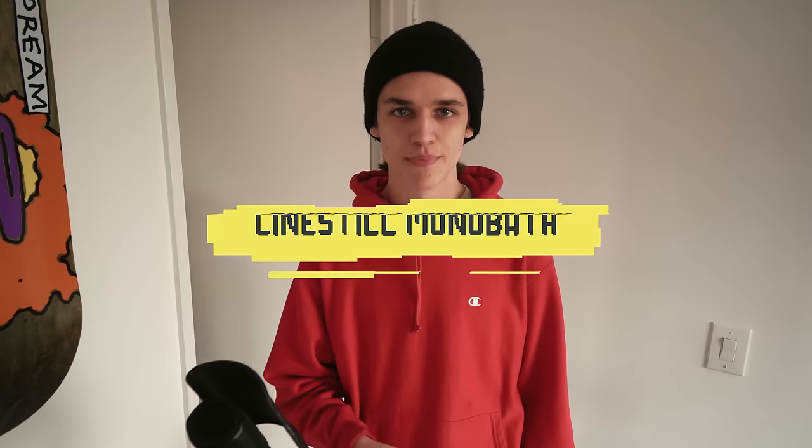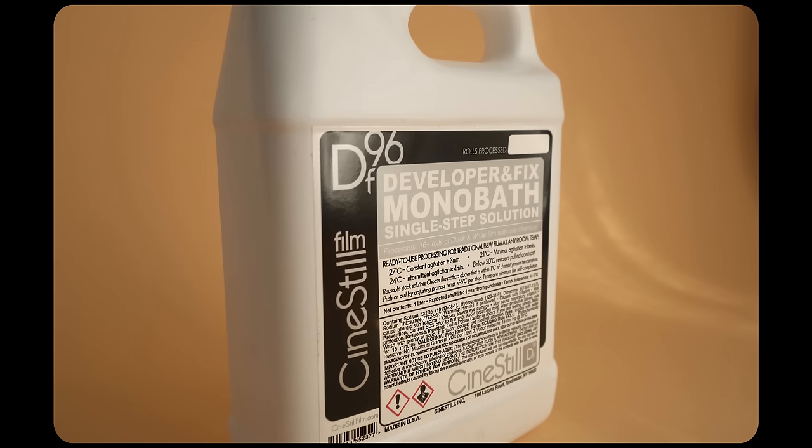This chemical is a monobath, which means that it takes care of the whole developing process with a single chemical. It's also not even crazy expensive — this stuff runs about $20 per bottle and it says you can do 16 rolls.